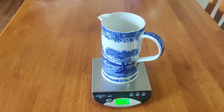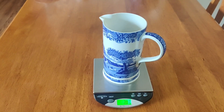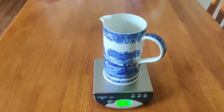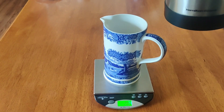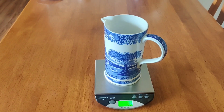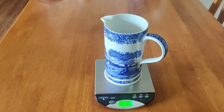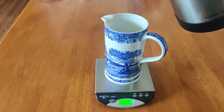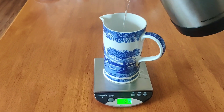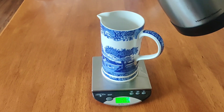I'm hitting roughly 20 grams, and then I'm starting a five-minute timer right as I start pouring. First I'm going to zero it out, and then I'm going to pour 290 grams of water. I'm going to pour it slowly and work it around so that I'm agitating the grounds.